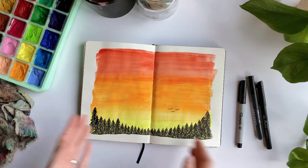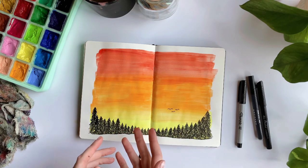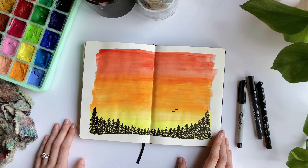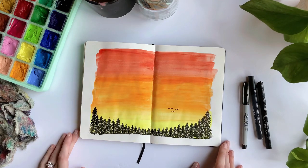We are all done. This is the final piece — trees, birds, basic sunset, very simple. Thank you so much for following along. I'll make a list of all the products I used down below in the description if you want to look them up. If you liked this video, make sure to subscribe and leave a comment below with what you thought or any ideas for future videos. Thank you so much, bye!